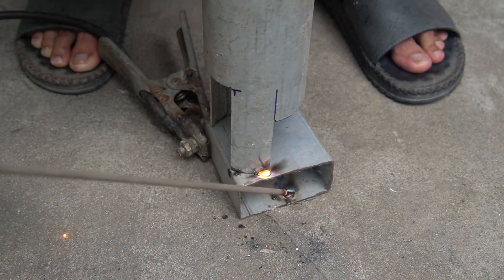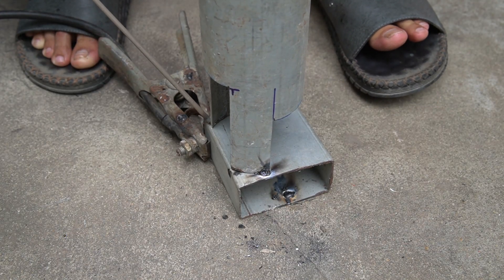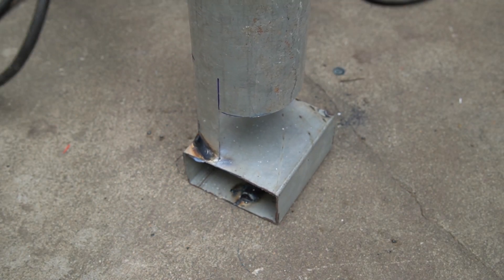I used a piece of square iron to cover the end of the pipe. I used a welder to weld the iron box to the end of the pipe. Note: weld carefully to make the weld durable and beautiful.